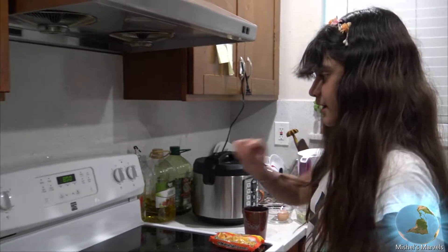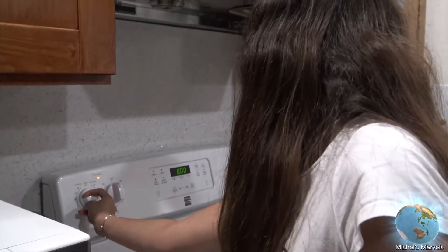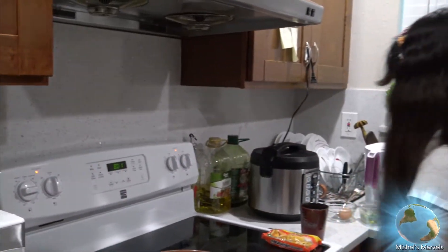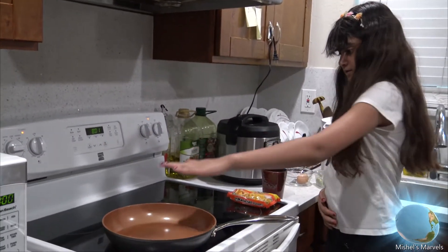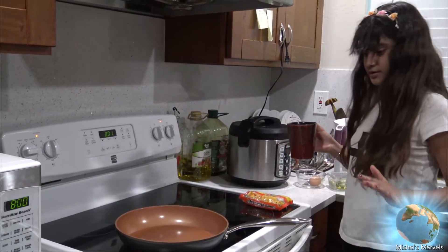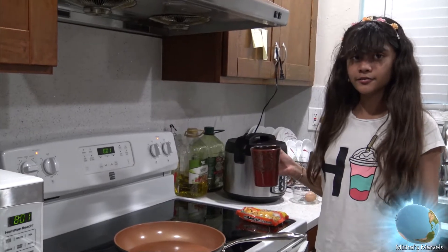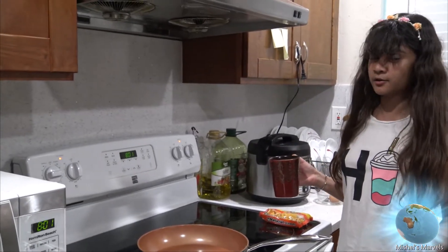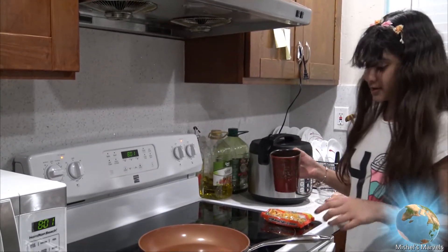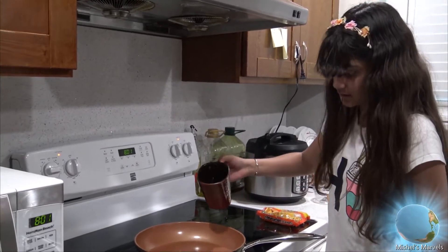So the first thing we're going to do is heat this pan up. Let's put it at medium heat. Now I'm going to add some water in there — I'm gonna be extremely careful. Guys, if you're under 15 you are going to need some adult supervision, so make sure you have a parent nearby to supervise you.